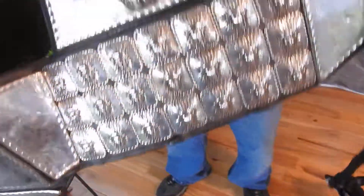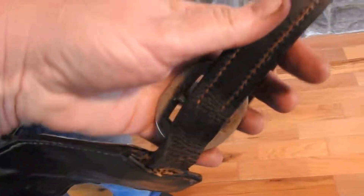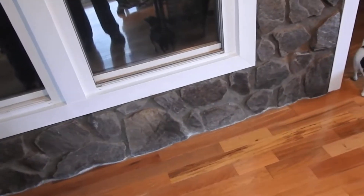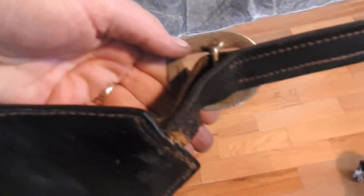Now, these buckles say England. There is stamped England.